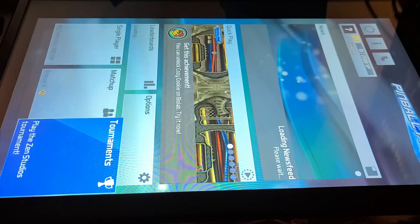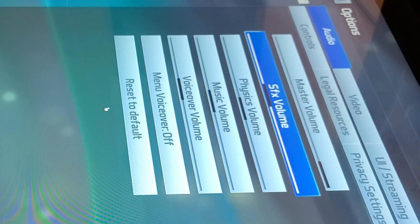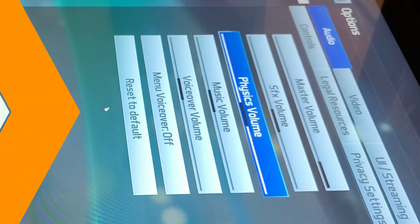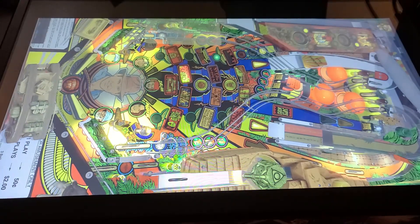Both Pinball FX3 and Future Pinball don't have options for audio separation as we saw in VPX. For these tables you'll press the AB switch, although you can go into the options and make adjustments for various volume levels. Now we'll check out Indiana Jones' The Pinball Adventure on Pinball FX3.